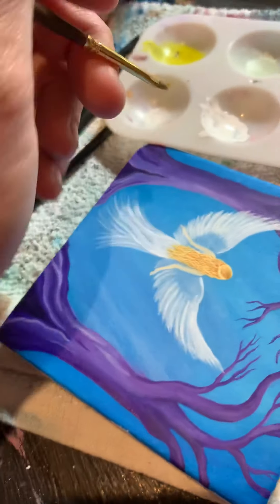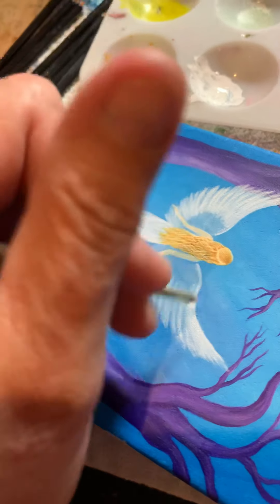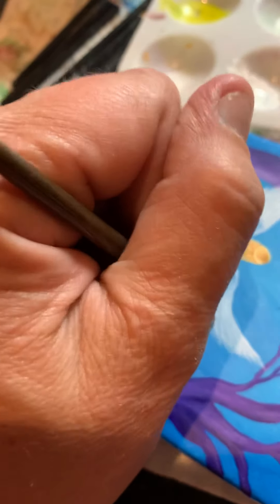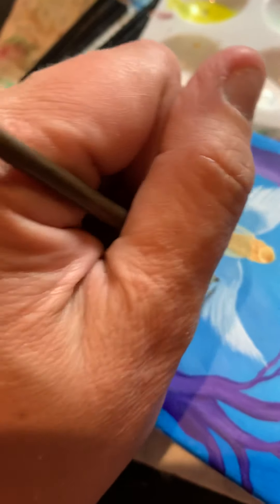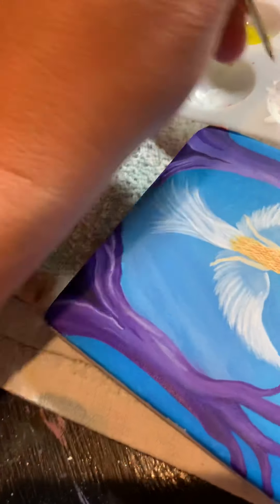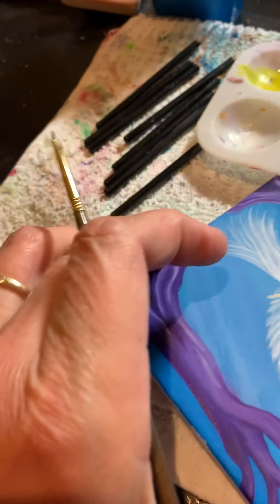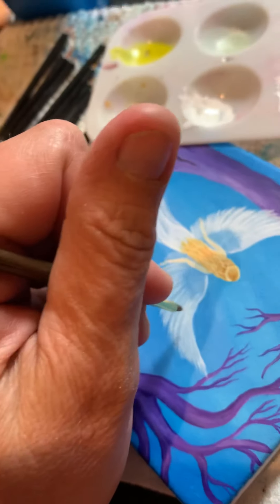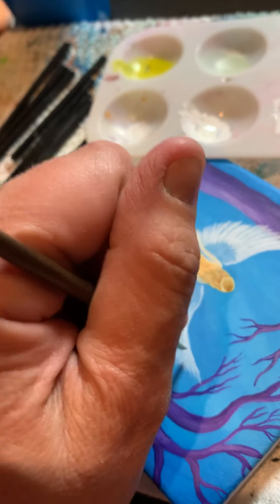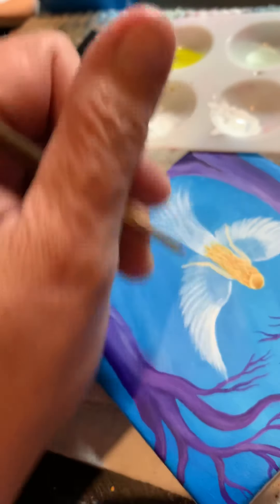By the way, if you make a brush stroke and it's too dark, you can always just put a bit of water real quick and get it mixed in, or put water on and wipe it off real quick. All we're doing is just trying to make some slightly darker spot lines in here.